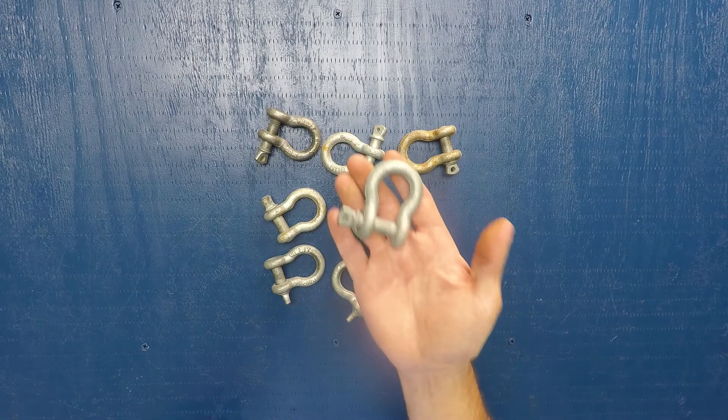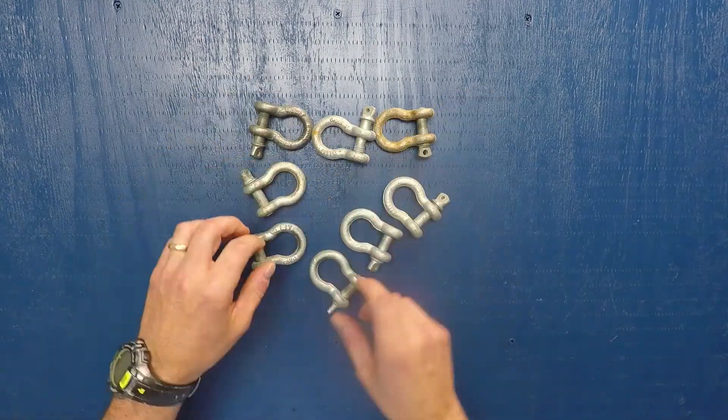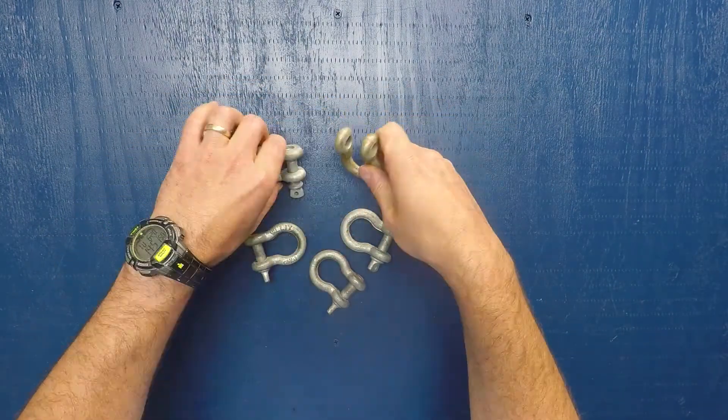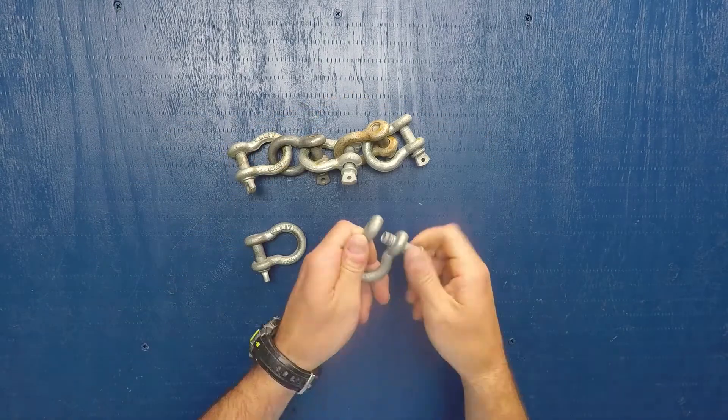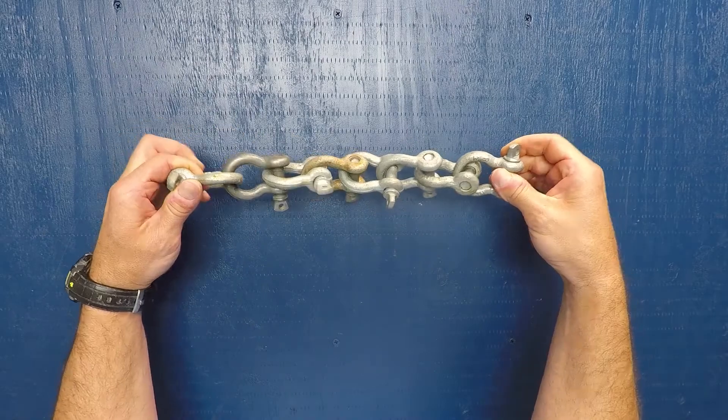Let me demonstrate what Jason is saying. Let's suppose that each one of these shackles represents a molecule of gel coat. What we want to achieve is a bond and connection — a cross-link between all molecules — so that the finish is durable and will stand the test of time.